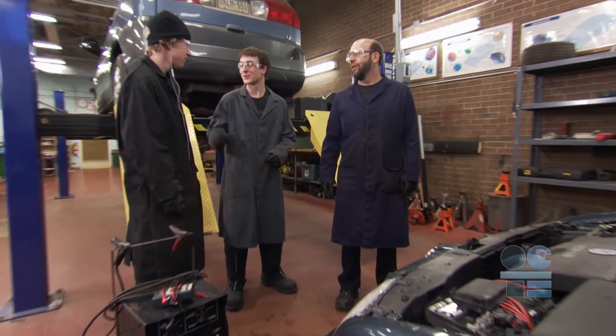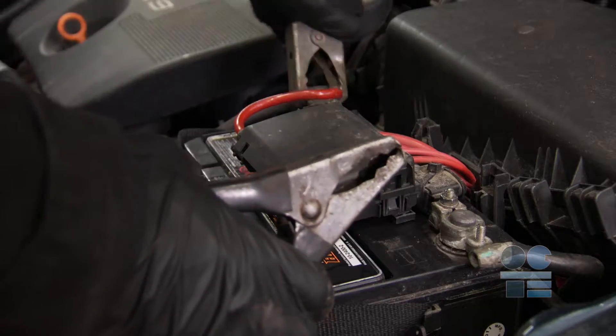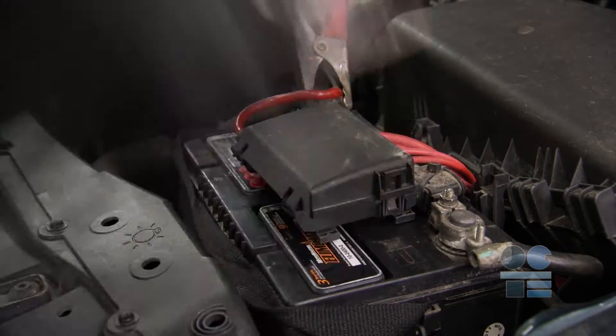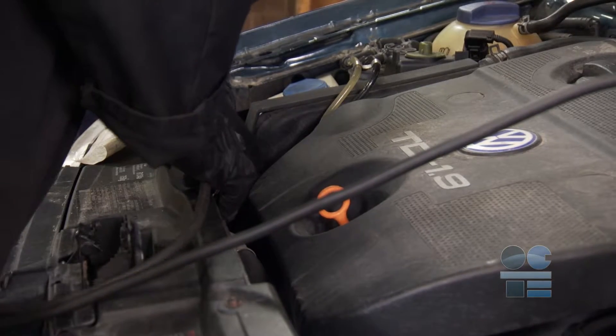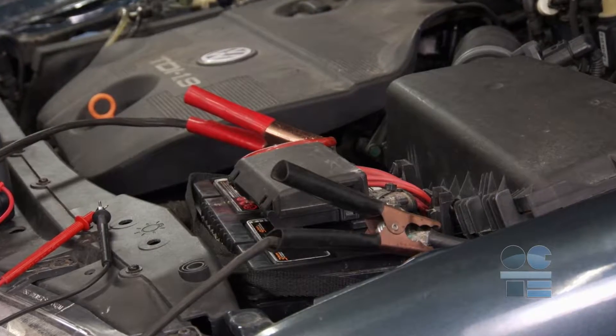Make sure your head is clear to operate and personal devices or peers will not distract you. While charging, the key safety issue to look for is ensuring that you do not create a spark near the battery, because a charging battery produces explosive hydrogen gas.